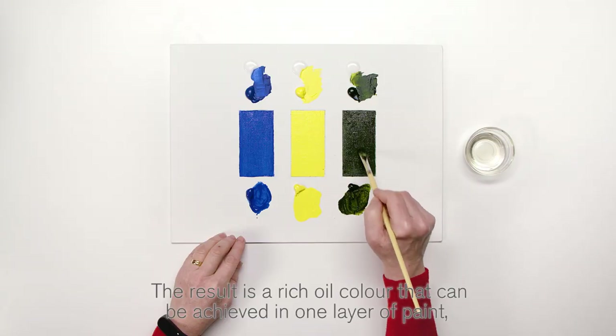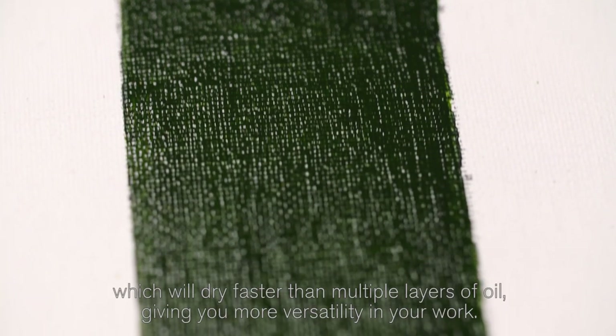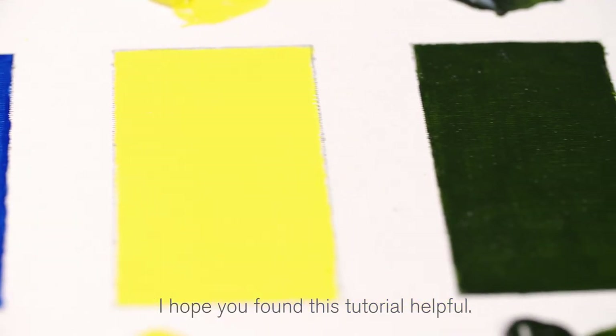The result is a rich oil colour that can be achieved in one layer of paint, which will dry faster than multiple layers of oil, giving you more versatility in your work. I hope you found this tutorial helpful.